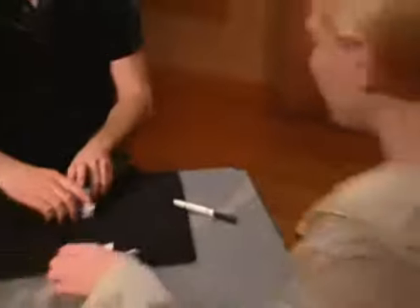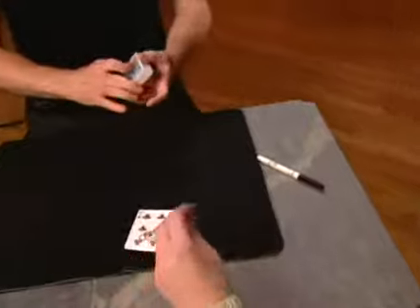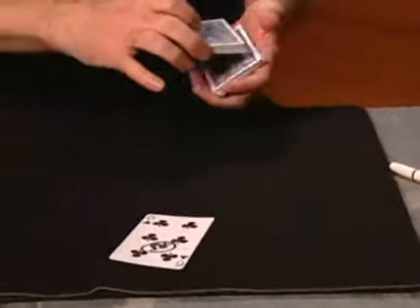I saw you put it down on the table. Okay, let's try this. This thing just goes on and on — doesn't it? And on. Look, we're going to bring another card into it, let's get a red one now.